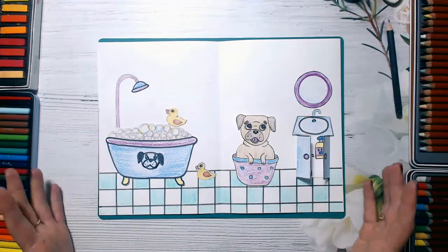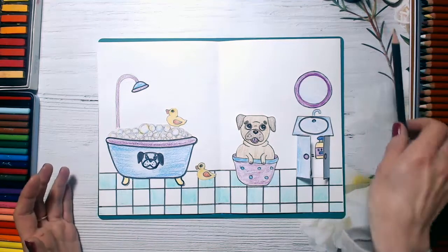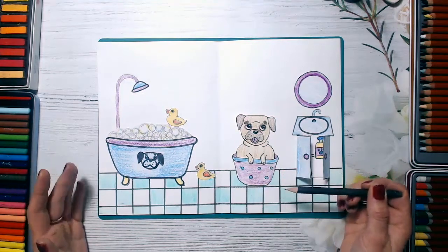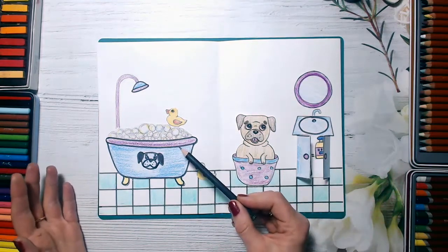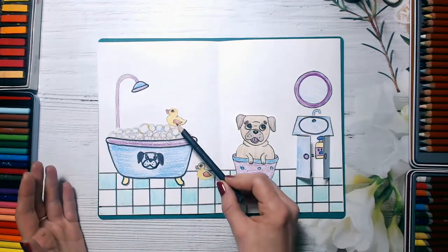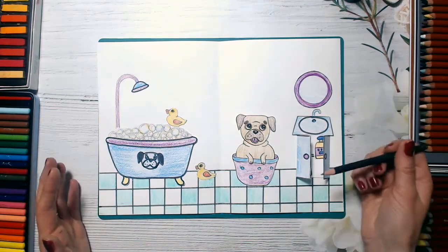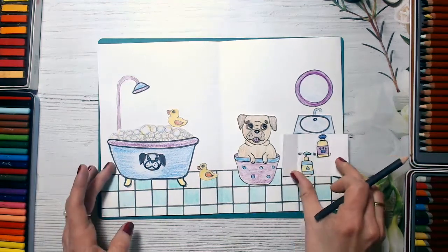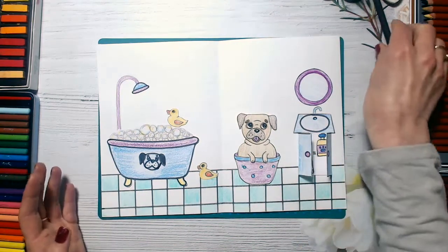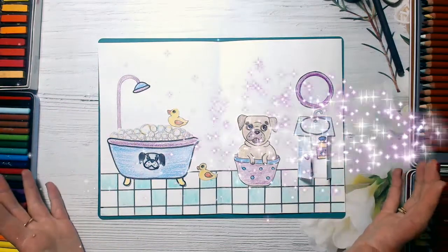Here is our fourth page of our quiet book. Our puggy has returned from outside and decided to wash his paws in his small basin. He is already ready and looking forward to jumping in his big bath with bubbles. He has two cute rubber ducks, a mirror, and a bathroom cabinet with some shampoo and soap inside. We will need two pieces of paper now, and we are ready to create some magic!